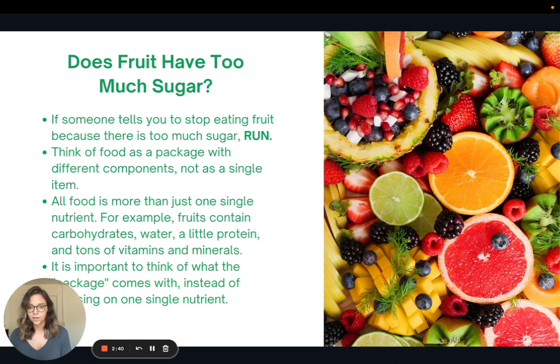Does fruit have too much sugar? You might see things on the internet saying don't eat that banana — that's what's causing you to gain weight. If someone tells you to stop eating fruit because there's too much sugar, I want you to turn around and run the other direction. Fruit is one of those amazing foods we should incorporate. Some people do better with more fruit, some with less — it is a personalization thing. There's no one size fits all, but we shouldn't make a blanket statement and say stop eating fruit.